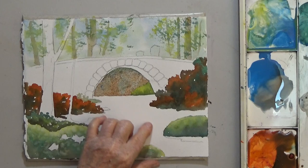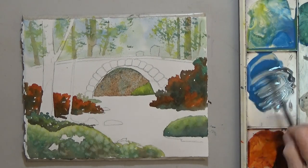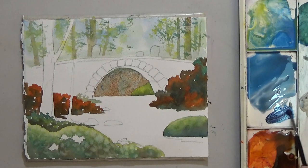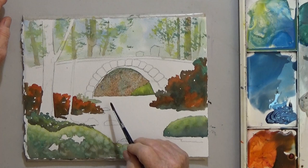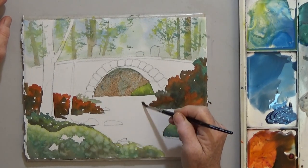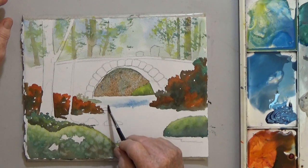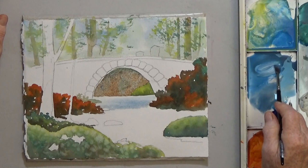Next comes the water. The water is an important part of this landscape. You want a graded wash — light at the top, almost white, going down to a deep dark blue with a little brown at the bottom. You can wet the paper first if you think that will help with blending. I'm starting on dry paper with clean water, painting back and forth horizontally, and painting around the few rocks I left in the river.